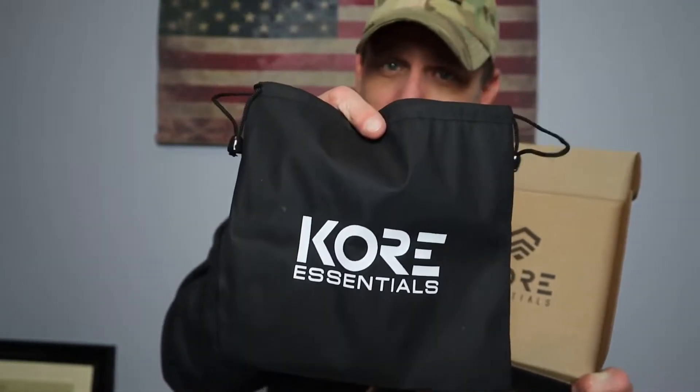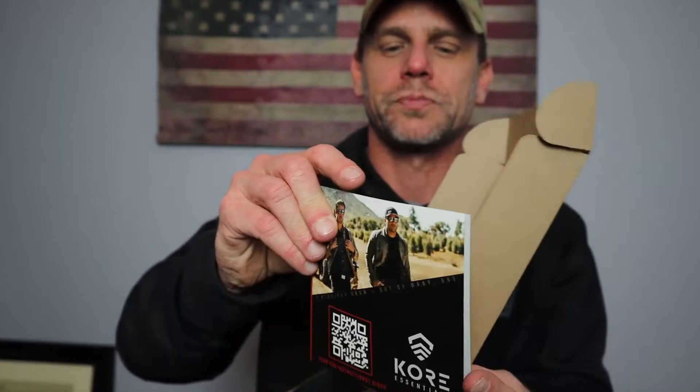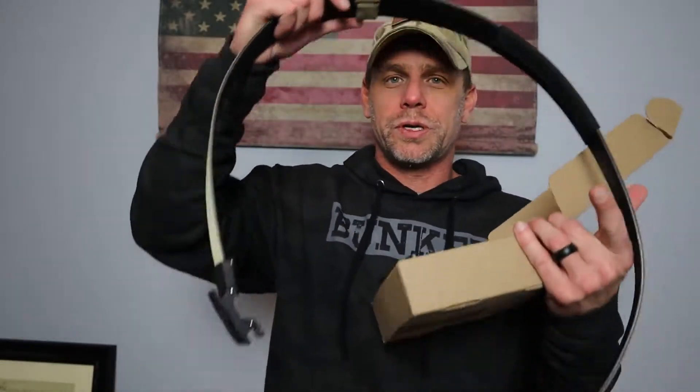When you're in your EDC bag or going out camping, hiking, or backpacking, it also gives you a little brochure and a guide to how to set your belt up. The reason I say that is because the belt you get is one really long belt.